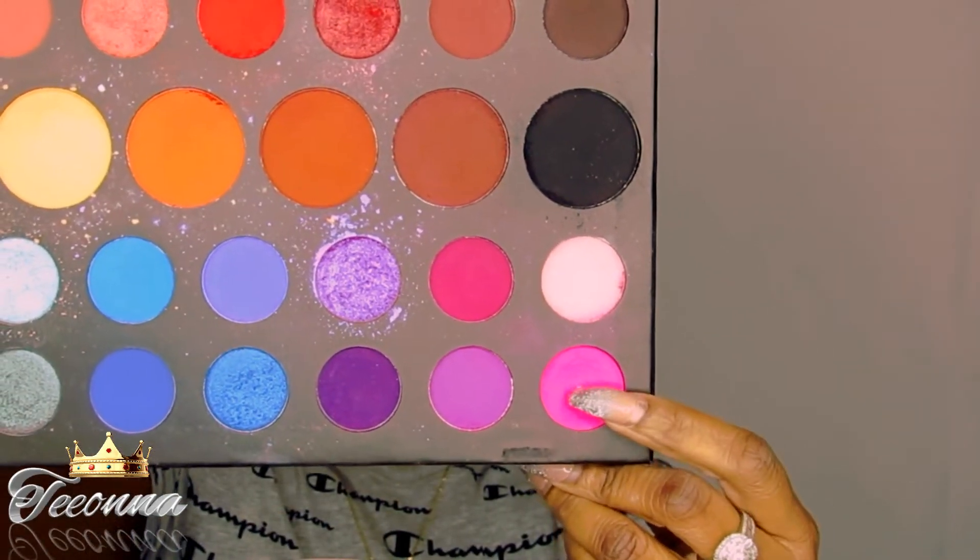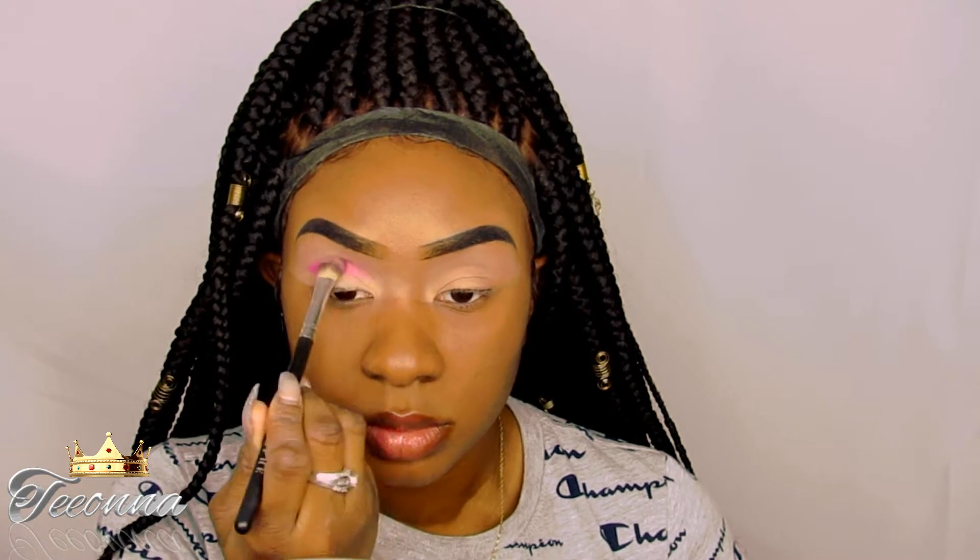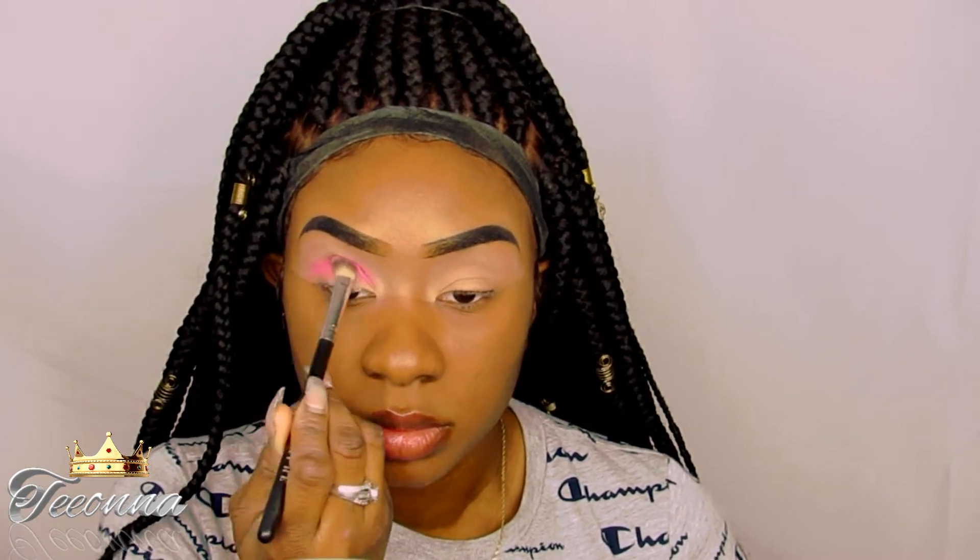Now it's really time to bring this look to life, so I'm going to be taking that hot pink shade and applying that where I applied my other colors, and I will be applying that a little up under my brow bone.